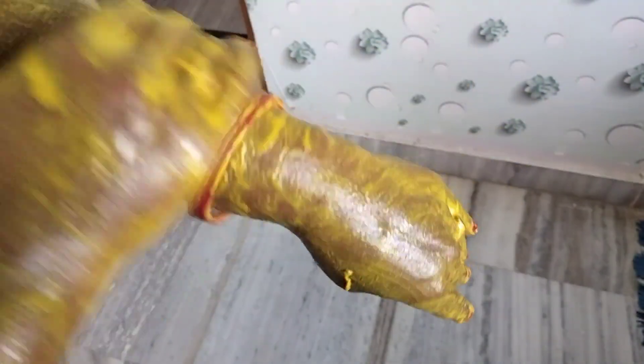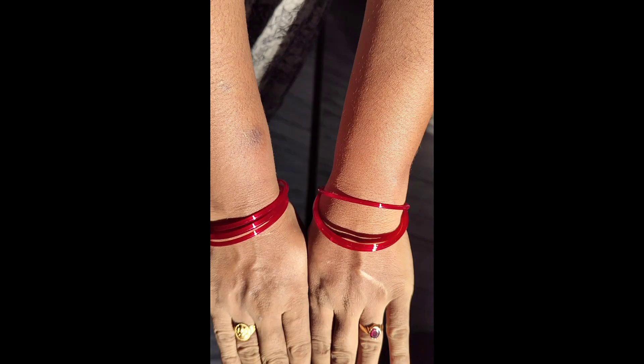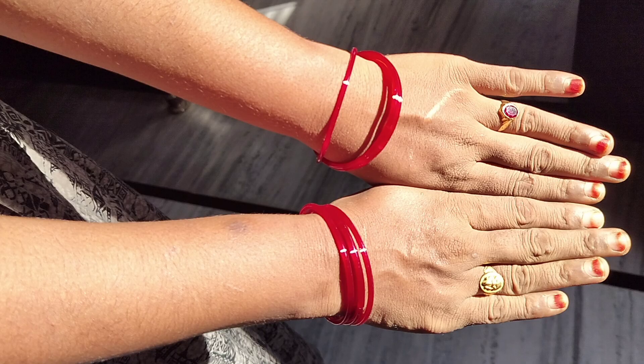You will see that your skin will be glowing. Now you can remove the pack by washing your hands. Remove it completely and wash off.